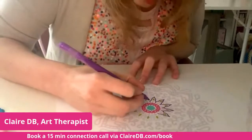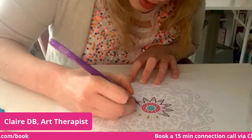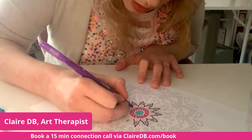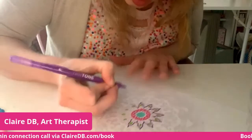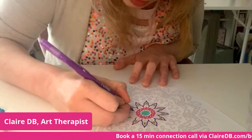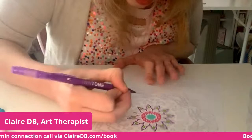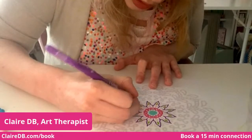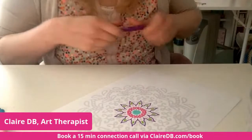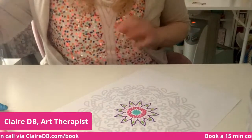Because we are working on repeating patterns, this is excellent for focus. This type of concentrated work using your hands is the thing that really helps your brain encourage improved focus in all areas of your life. The more you do things like mandalas — and what was the thing we did the other week — Zentangles! It was so good.